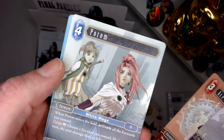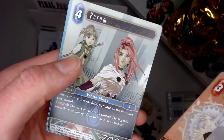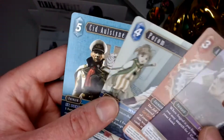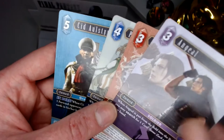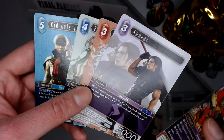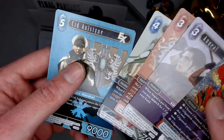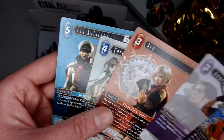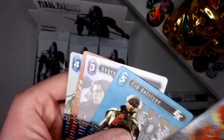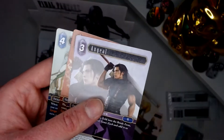I quite like that artwork, it's really nice. It's a rare but here at the end as well. So you're in a kind of a weird set — you get commons and uncommons, you get your foil, and you get three rares and a hero. Is that the same for every pack? Very nice — so there's a hero and there's a foil.